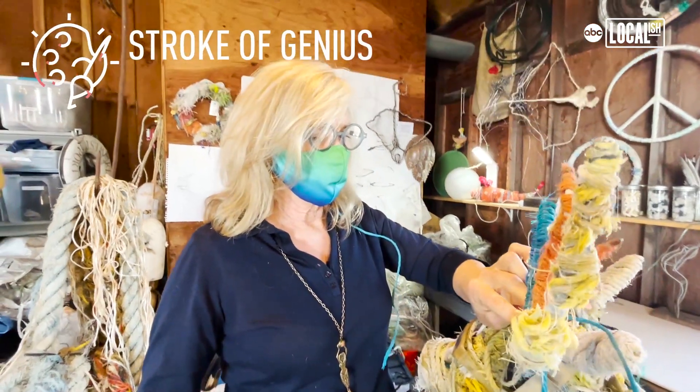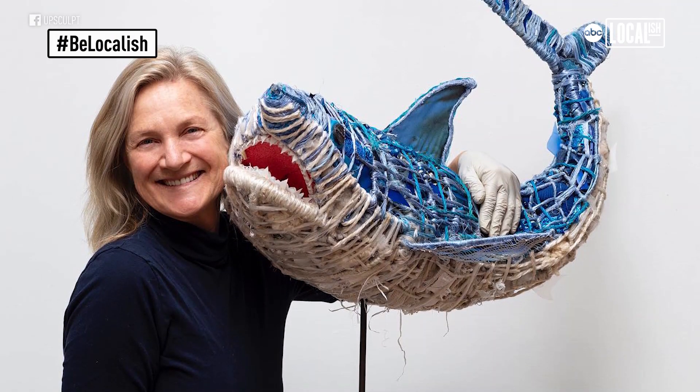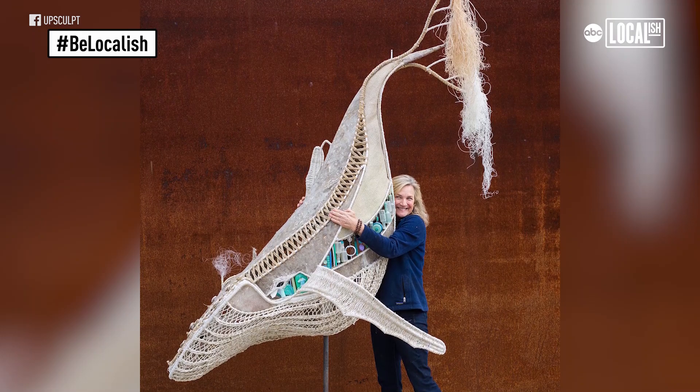I want it to be something that catches your eye, so that when you see it you go, 'Oh, what is this?' And you get closer, and then once you're there, I've got you.